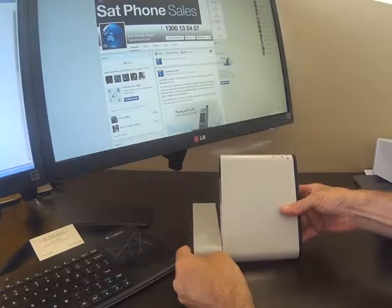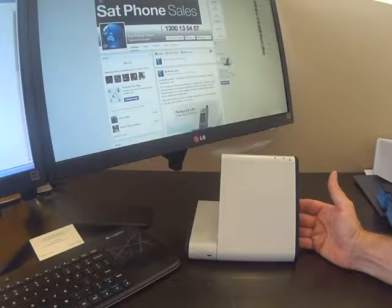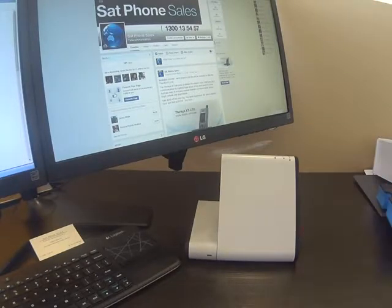So with this outside pointed towards the satellite, we've instantly given our smart devices satellite telephone, SMS, and data capabilities — high speed data at 384 kilobits per second. Suddenly your smart devices have, possibly like having your own 3G mobile phone tower along with you. Wherever you are in the world, you can connect by voice, SMS, and data. You can see more about this at www.satphonesales.com.au